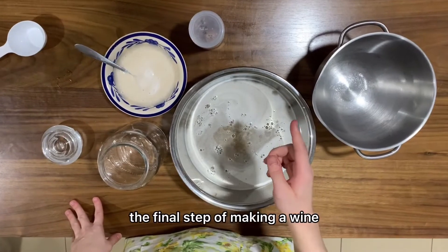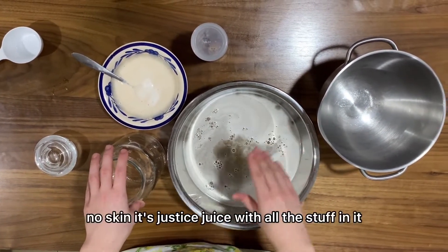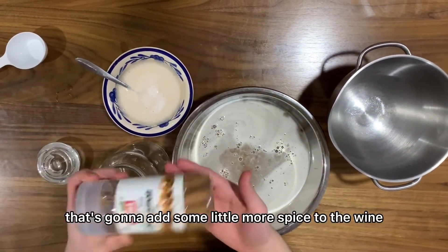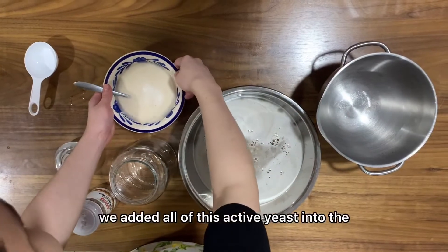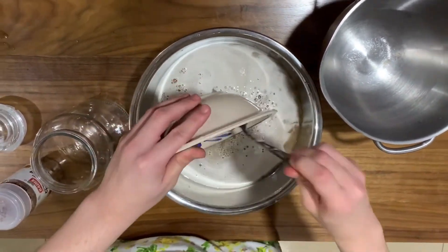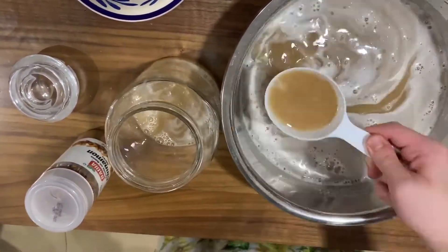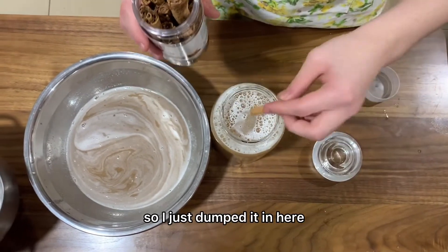We're on the final step of making the wine. We've got the jar and the now-strained grapes from the cheesecloth — no pulp, no skin, just the juice with all the good stuff in it — and our active yeast, which we're going to start adding in. This is more of an optional addition, but I've got some cinnamon here that's going to add a little more spice to the wine, which might taste really good. So let's get right into it. We've added all of the active yeast into the now-strained grape juice.